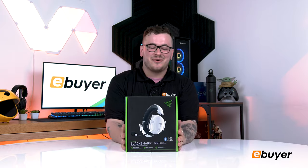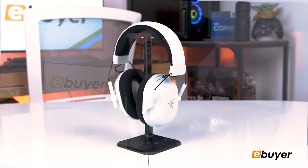Welcome back to eBuyer. Today we're unboxing the Razer Black Shark V2 Pro 2023 edition, and I'm super excited to get into this, so let's just get into it.